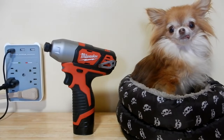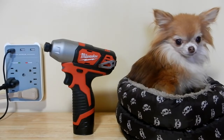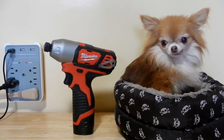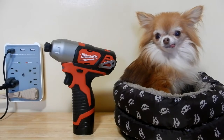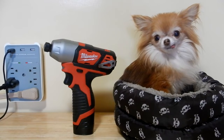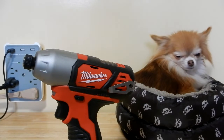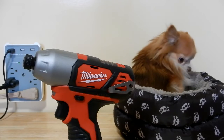Alright guys, today with the help of my dog Moose, we're going to take a look at this tool that I got in a combo kit from Milwaukee — it's the M12 5-tool combo kit, number 2498-25. We're going to see if this tool can take off the lug nuts on my Honda CRV. This is the quarter-inch hex impact driver, number 2462.